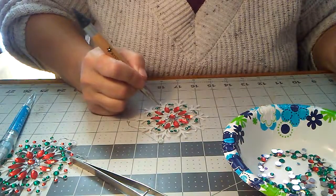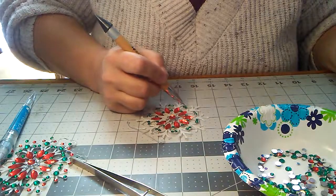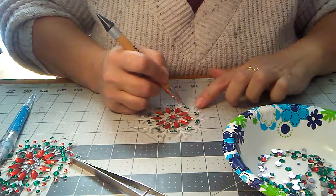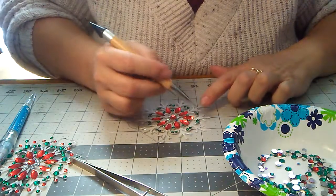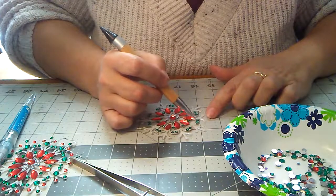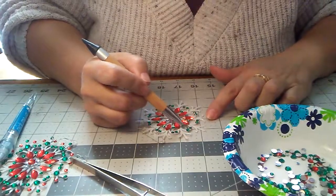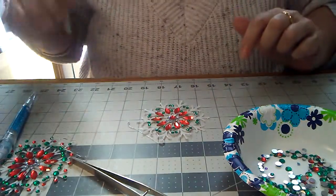It's not hard, it just looks hard. But it is time consuming. You probably want a neck massage and a back massage after this is done — like, honey bunny, come here, I need your hands on my neck, rub it right here.